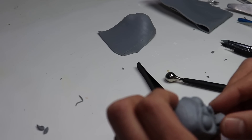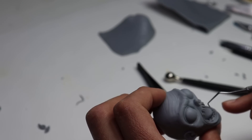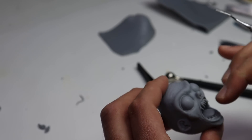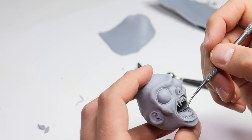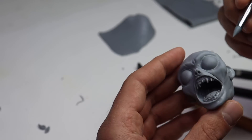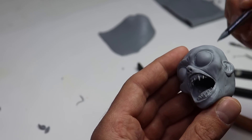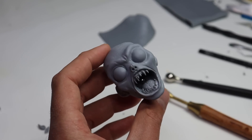Now I want to pop in his tongue — I probably should have done this before I added the teeth, but that's okay, it works out. There we go, his head looks pretty good. Let's set it aside and finish up his body.